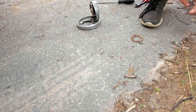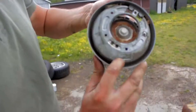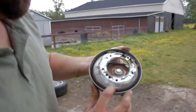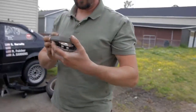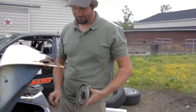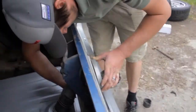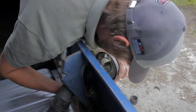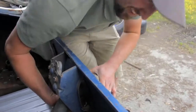I got the part number for a true '70 Mach 1 gas cap right here — D0ZA-9A112-B, that's the AutoLite part number. Parts counter stories are the best — 'Sir, what color was the car?' 'Rear wheel drive.' Or 'Yeah I need a radiator for a '70 Mach 1.' 'What make is that?' I wish we'd had the camera going for that one, Jesus Christ.